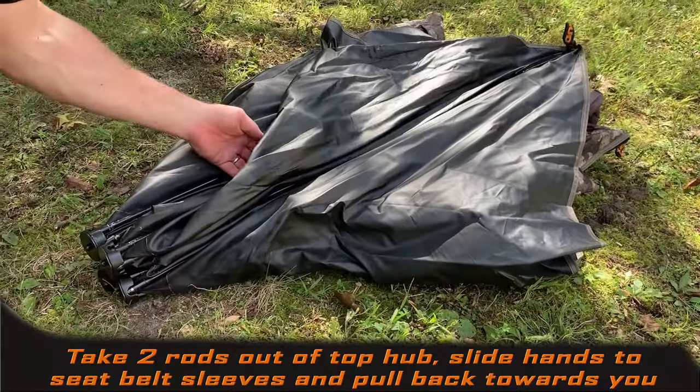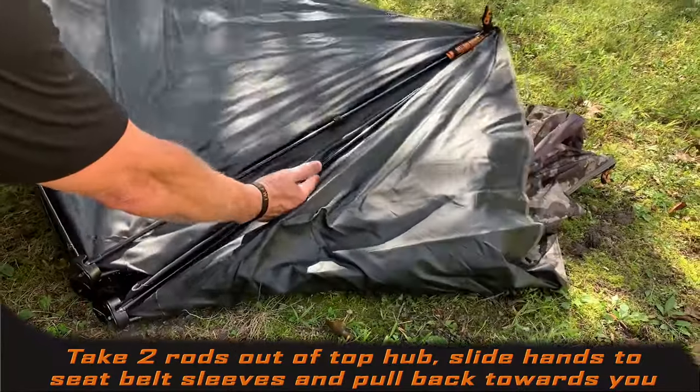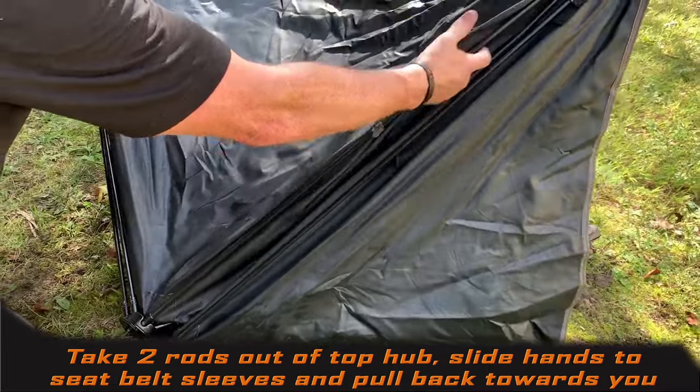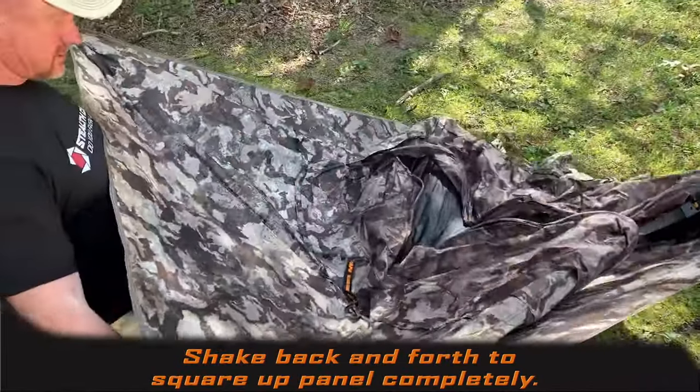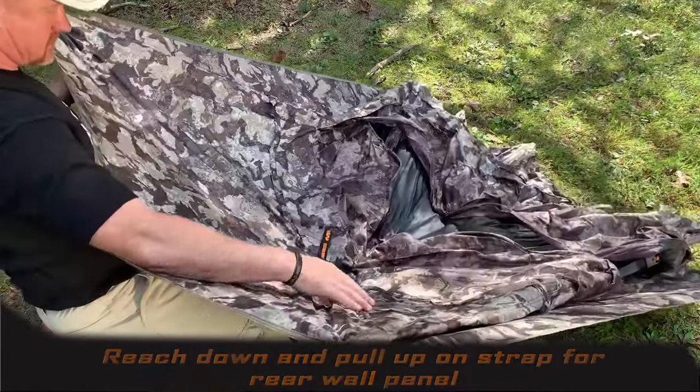Simply set the blind on the ground with the hubs facing you. Take two rods out of the top hub, slide your hands up to the seatbelts, pull it back towards you, and get that wall panel squared up. Reach in and pop that hub straight up in the air.